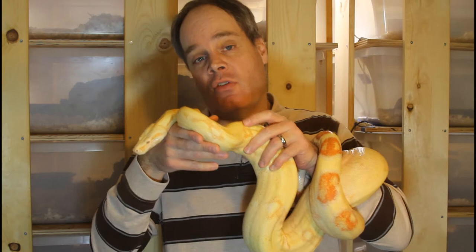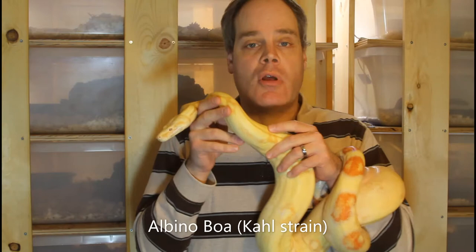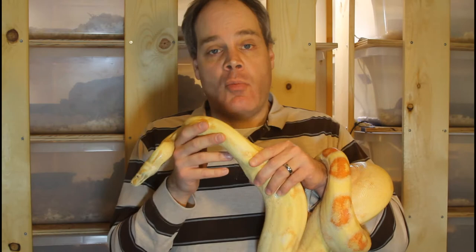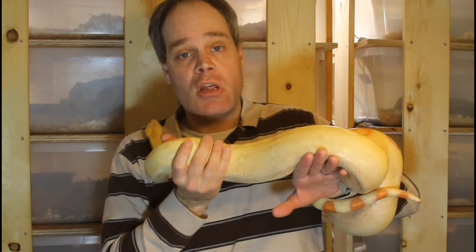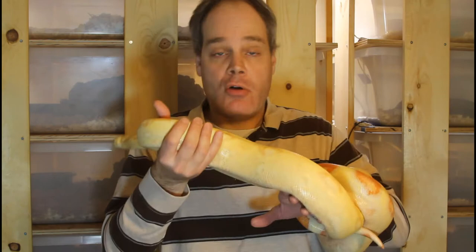Now I want to show you a few examples of boas that are not red-tail boas. This is an albino boa, and it seems pretty obvious that this isn't a red-tail boa. However, I see pretty frequently online animals described as 'albino red-tail boa.' There have been a few true albino red-tail boas which have popped up over the years, however none of them have established a line and been bred in captivity. So virtually any albino you see, and most other morphs as well, is going to be boa imperator or of mixed ancestry.